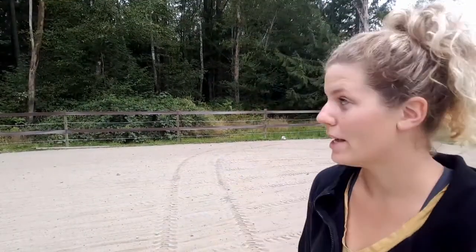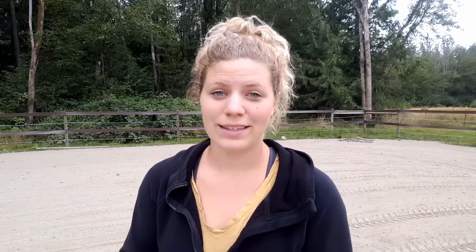Once you pick out a good site, the next thing is actually doing your arena work, and your property is going to determine how much work that entails. My property was all trees over here — as you can see it's pretty dense. This project took about four years, because this is the fourth year I can say my arena is done — it actually has a fence up now. Don't be too intimidated by trees; just know it will take a little bit of additional work.